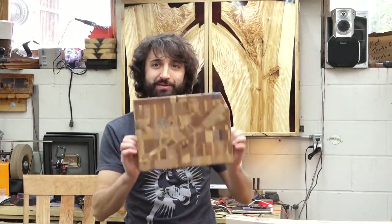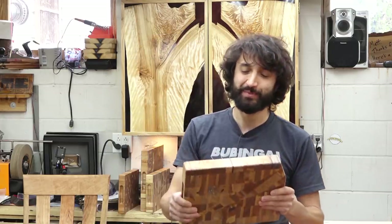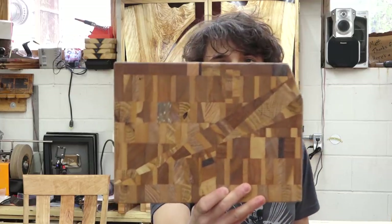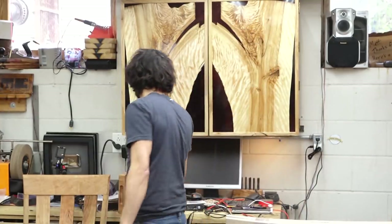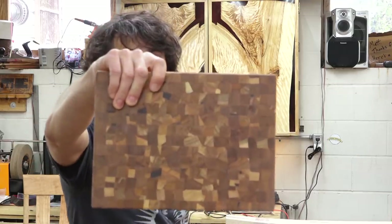First off, I finished up the scrap wood cutting boards. I have a few of these that I made from the off-cuts from the chaos boards which I showed last time. This one is kind of a goofy one — it's got a wedge in the middle there. This is three different off-cuts all put back together, and then I have a little baby chaos board from some chaos stuff.